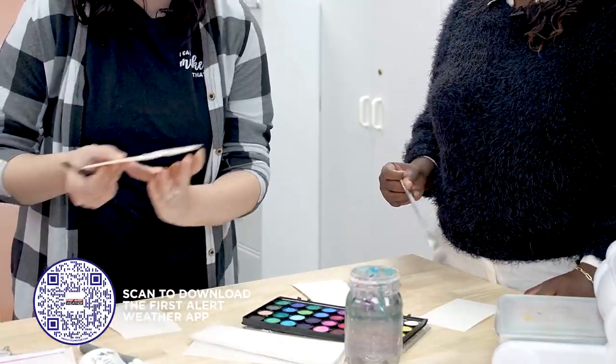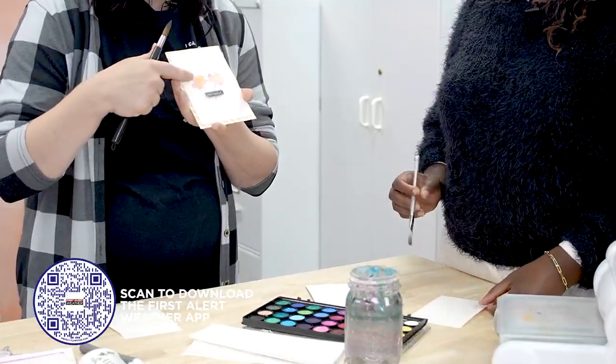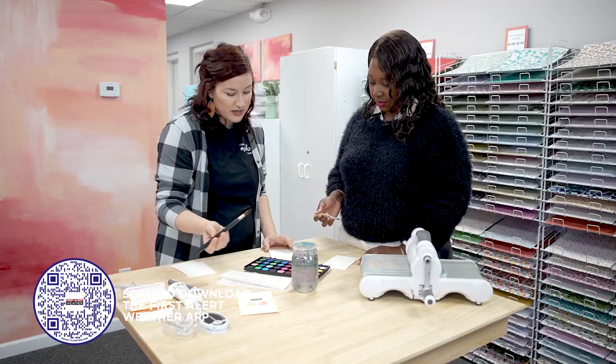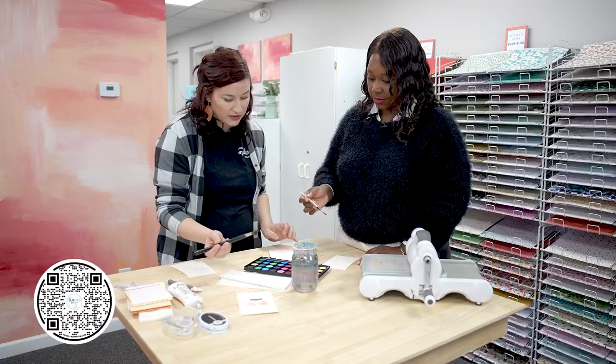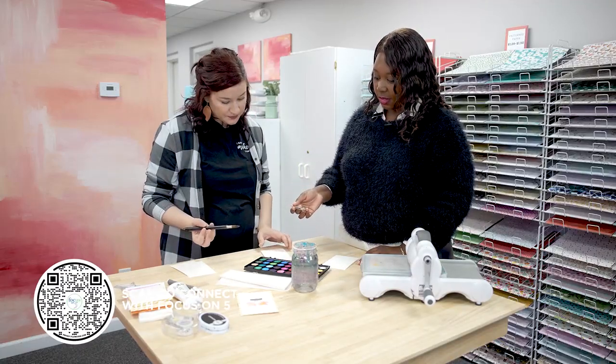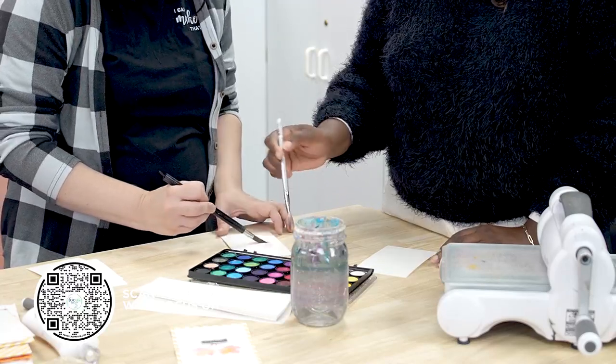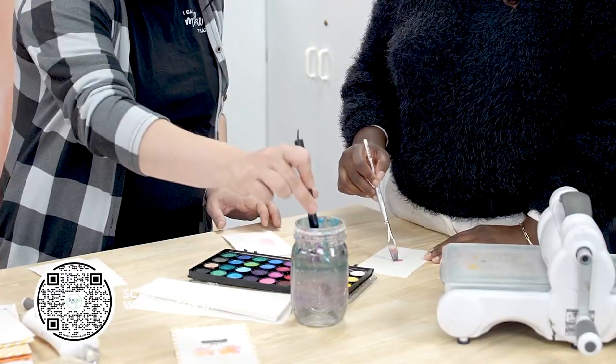What you're going to do is just do a little bit of watercoloring in the middle of your card. I wet my brush and then I gather what color I want. So maybe I'll start with some pink — and I'm just kind of going in the middle of my paper there.